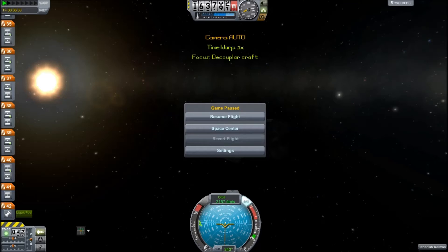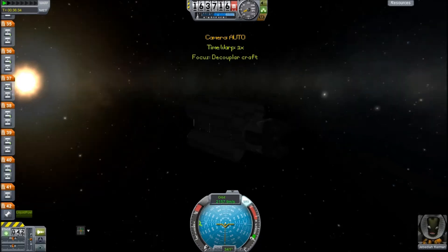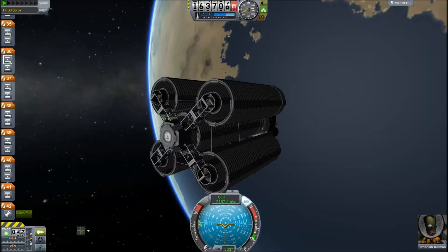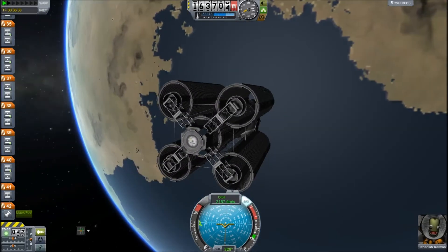Hello everybody. Just a quick, kinda quick video today. I'm very busy. What I basically did — you probably saw the title — I built a spacecraft out of decouplers. And my hope was to go to the moon. You can see the first one here. I built this one first, just as a concept, to see if it worked.